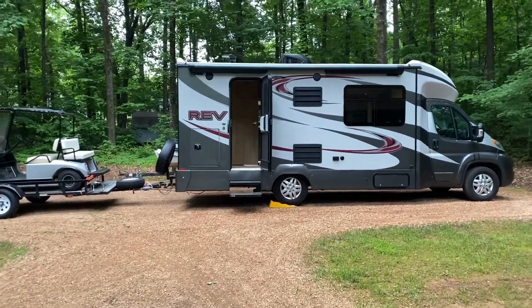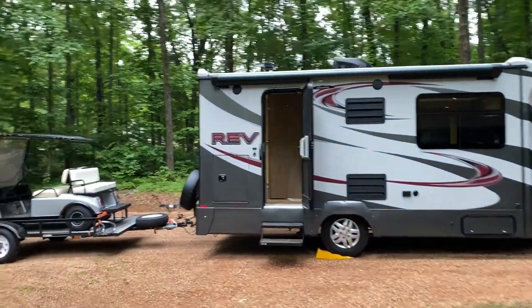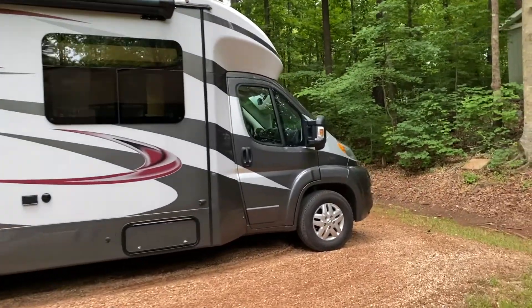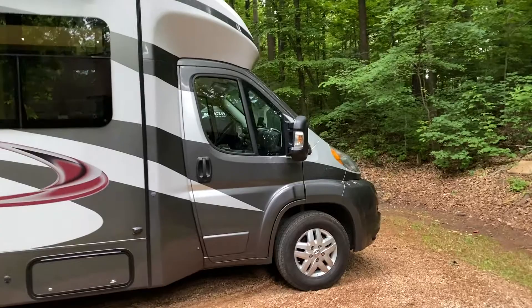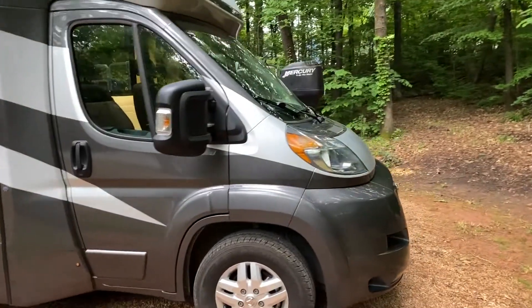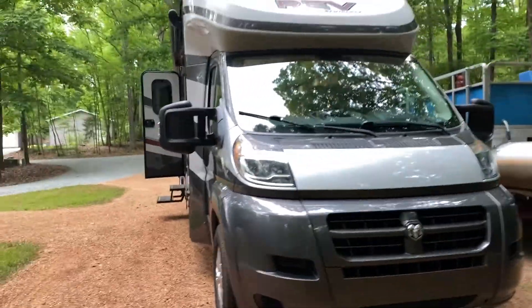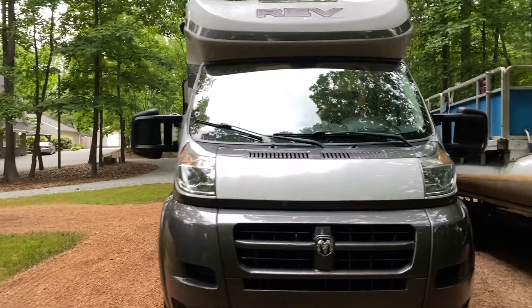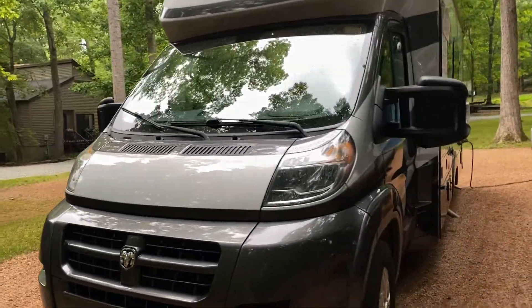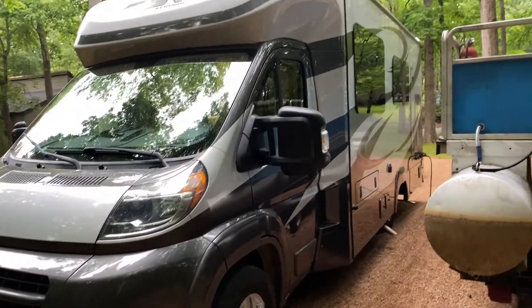I have a 2017 Dynamax Rev — that's why I call it Old Rev, because it says Rev right there on the side. It's built on a 3500 Dodge Promaster chassis with a six-cylinder engine. The reason we bought it is because we wanted an RV that we could just park in any parking lot, and this one fit the bill at 24 feet.